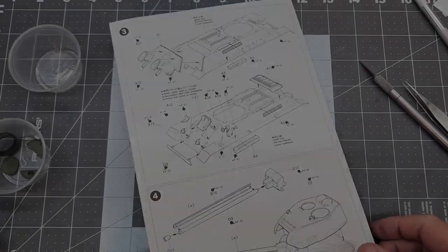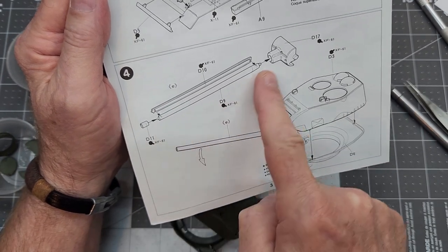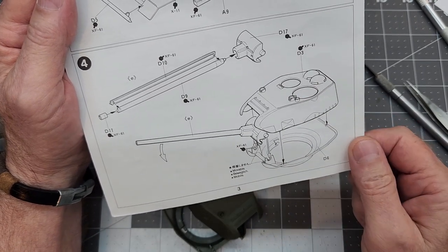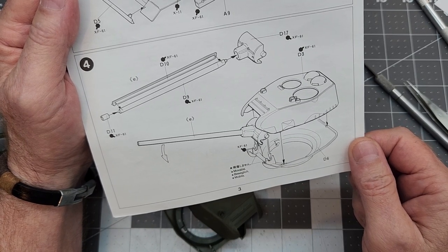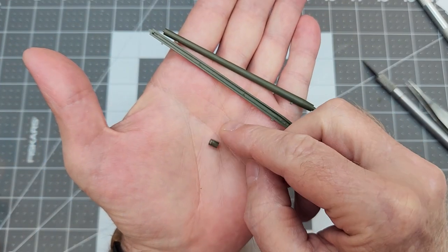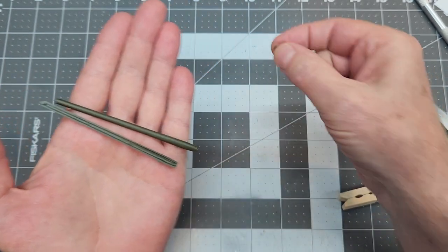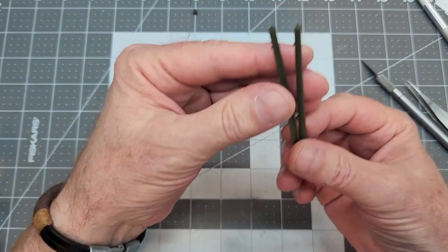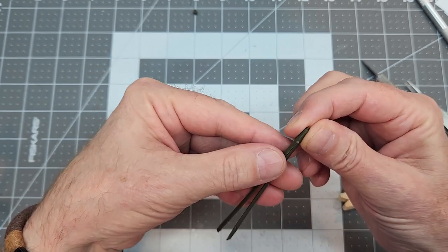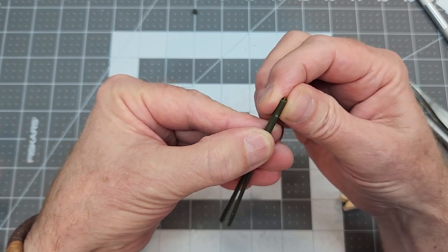A quick look at our instructions - we are on step four and we're going to assemble our gun tube. We're not going to put the turret together yet because we still have to do some work on the inside of the turret. Our gun tube is three pieces: the muzzle end and the two pieces for the actual gun tube. This is why a lot of people like to buy a metal gun tube, so they don't have to mess with this.